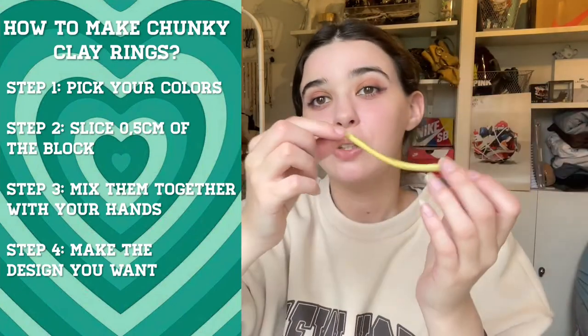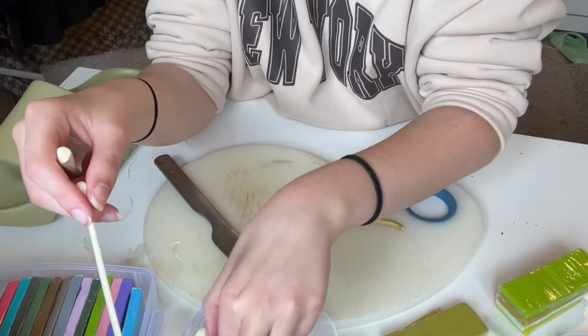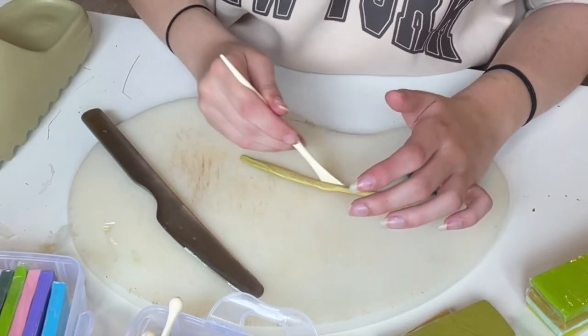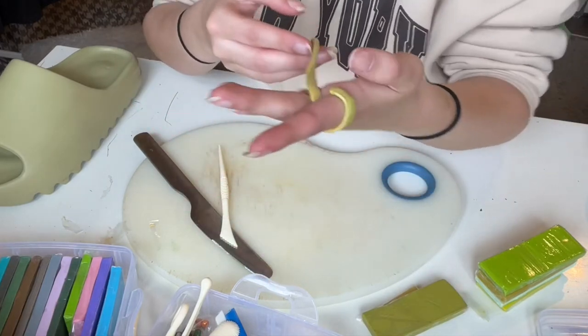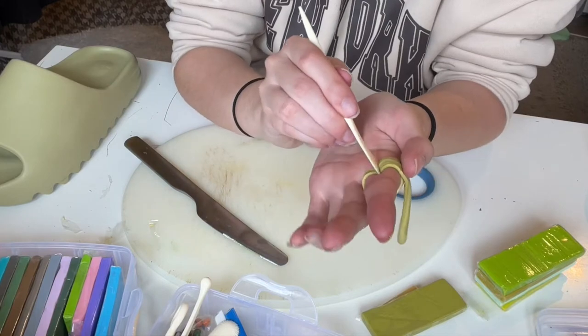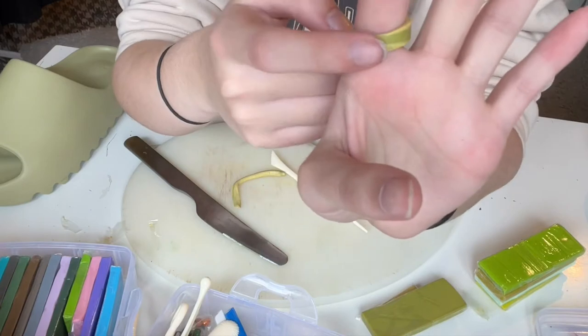Now that we have our little roll, we're going to make it flat. You have different little tools given with your order — I'm going to use this one to flatten out the edges so it looks nicer. Once it's flat, shape it around your finger to make sure it fits, then slice off the rest. As you can see it's way too big, so we slice it off to get the right size.